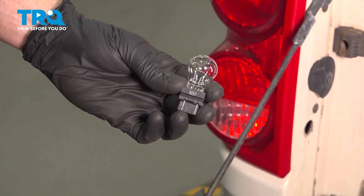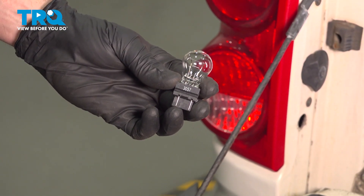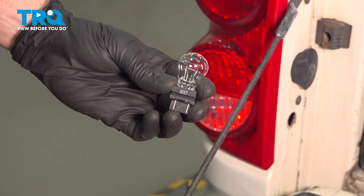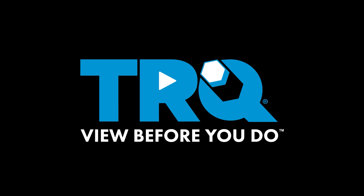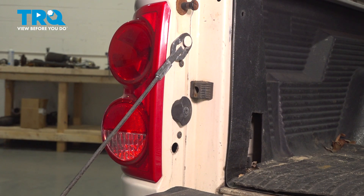In this video, we will show you how to replace your tail lamp bulb on this 2009 Dodge Dakota. This bulb will be located inside of your tail lamp assembly. Let's get started on our job.